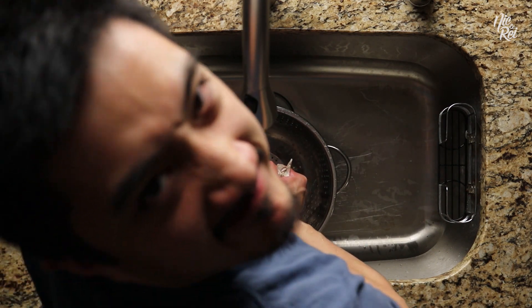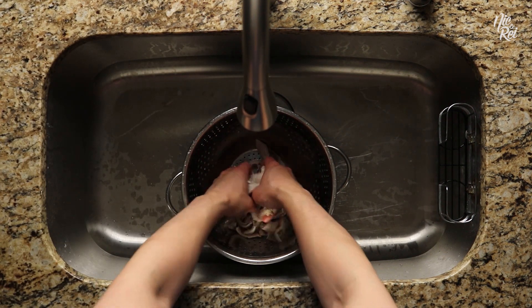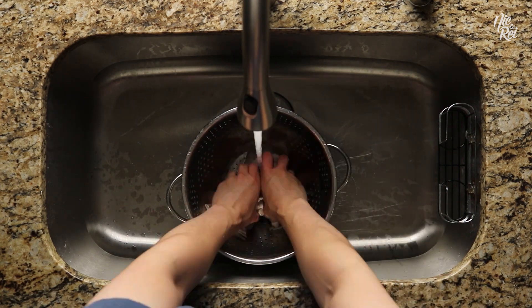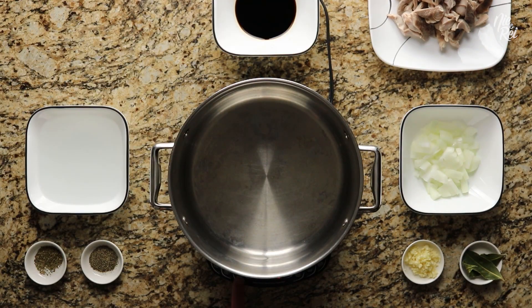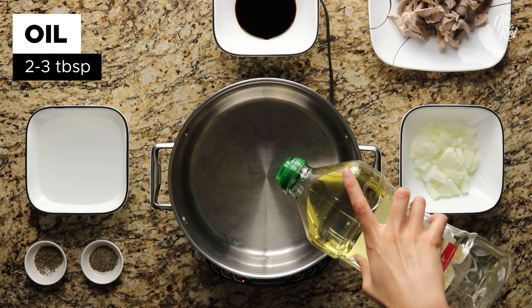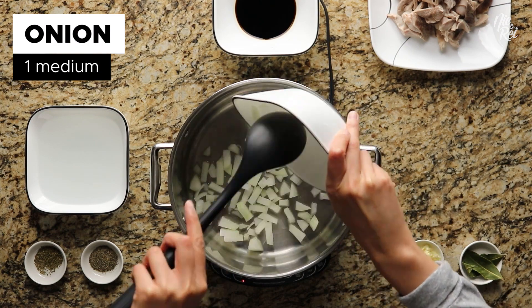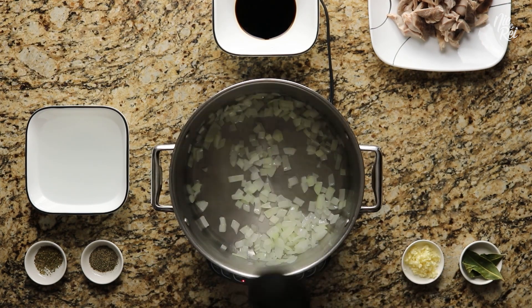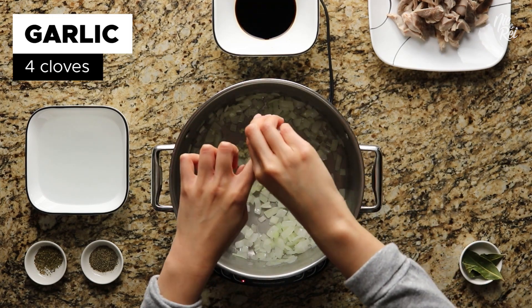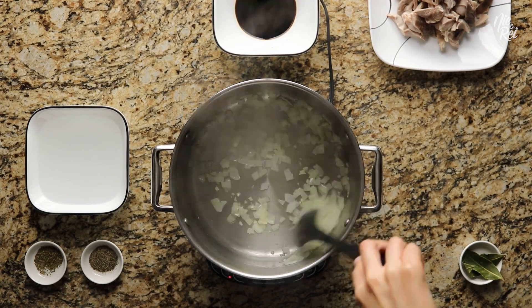So angry! But anyways, once you're done, it's finally time to start cooking. Start by heating up two to three tablespoons of oil in a pot. Then add one diced medium onion and sauté it until it becomes translucent. Next, throw in four cloves of minced garlic and continue to sauté everything until the garlic becomes fragrant.